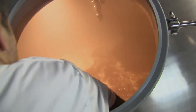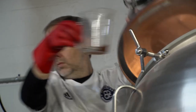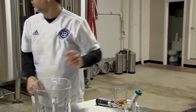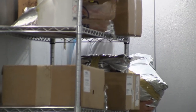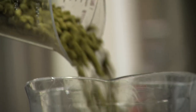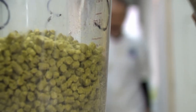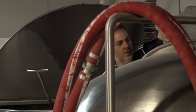Now back to the boiling wort. Another gravity and pH reading is taken. Hops are a necessary ingredient to balance out the sweetness of the malt. We measure and add hops at three different times during the boil — once for bittering, once for flavor, and once for aroma.